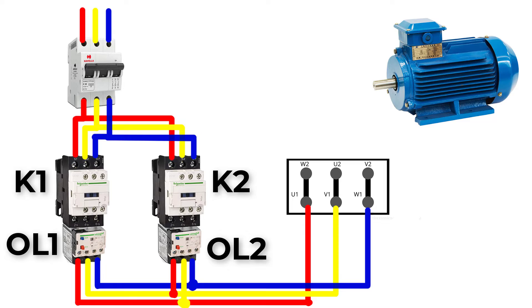The outputs of the two overloads will be connected together, but we will change the order. Connect wire 1 of overload OL1 with wire 2 of overload OL2. Connect wire 2 of OL1 to wire 1 of OL2, and connect wire 3 of OL1 to wire 3 of OL2. Now connect to U1, V1, W1 in the motor junction box.